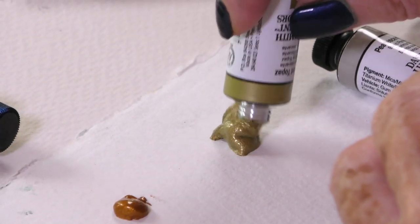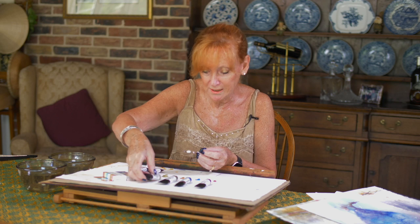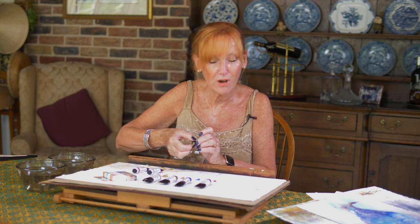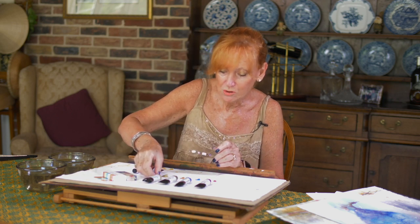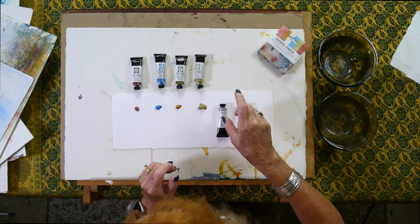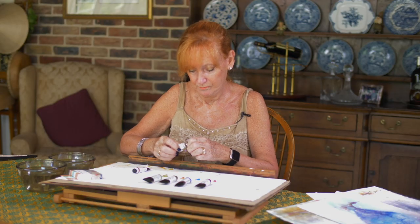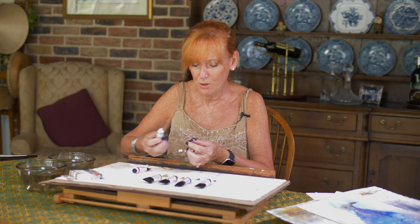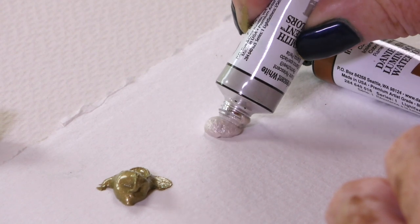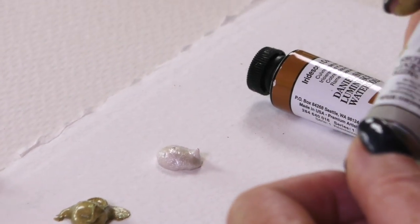I have to explain — we're actually filming on one of the hottest days ever, which is unusual. In the UK we usually have rain and cool weather, but these tubes have been in the heat, so that's why they're eager to jump out. Pearlescent white — I get through these tubes very quickly actually. The pearlescent white can be added to all of these other shades and then you get even more shimmer.